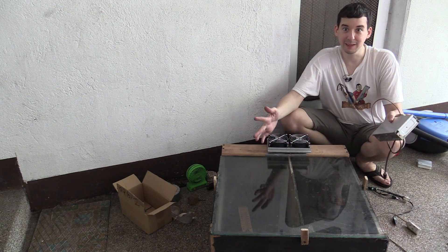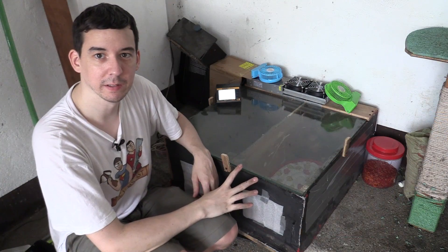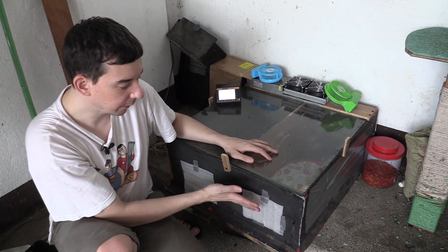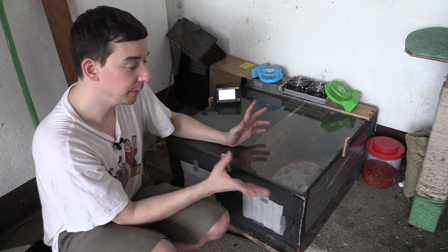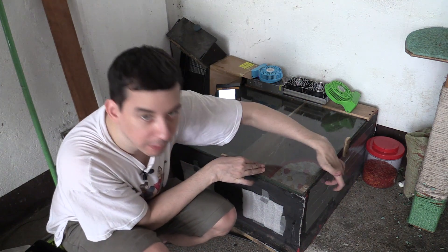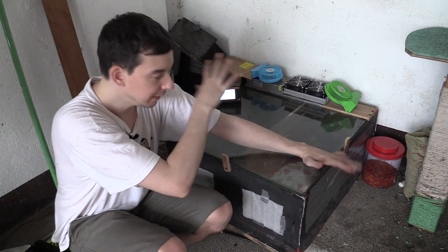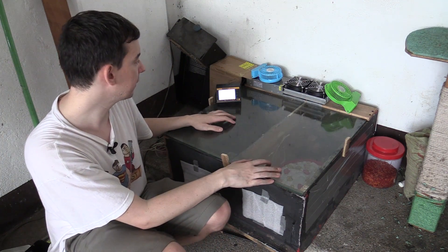I've got the thermometer inside. Let's plug it in and see if it really works. Here it is in its final resting place. You can see I have put temporary covers on the front just to simulate flaps that would make it a little bit more airtight. I've also taped up the holes on the side and back to try and give this a better chance of cooling inside.